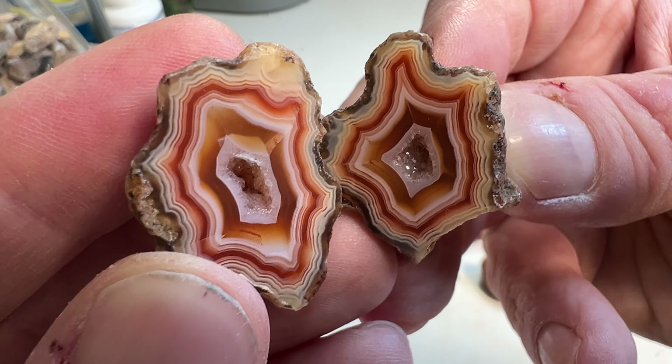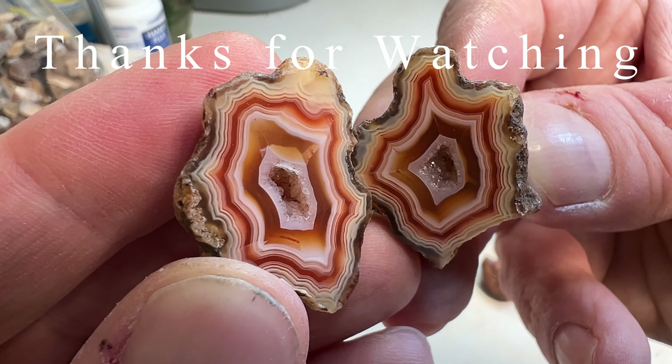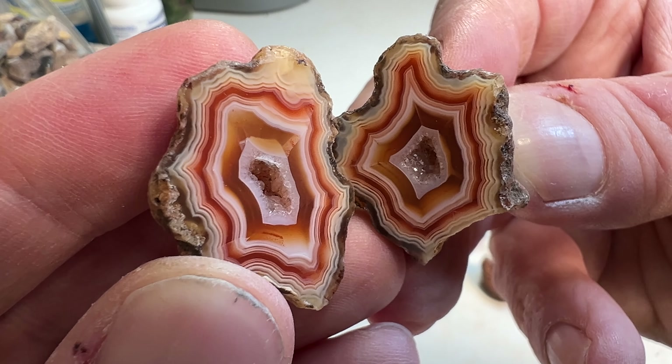Thanks for joining us, and we'll see you again this coming Sunday. We've got another rock hunting video coming up. Alright, see you then.